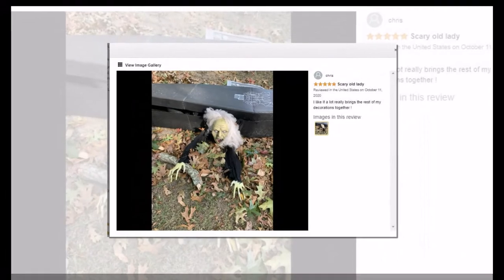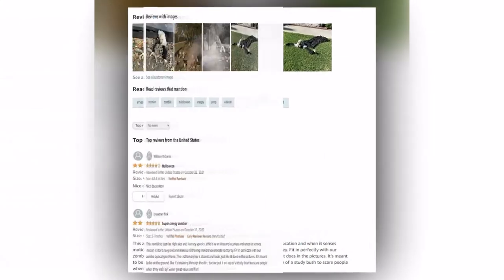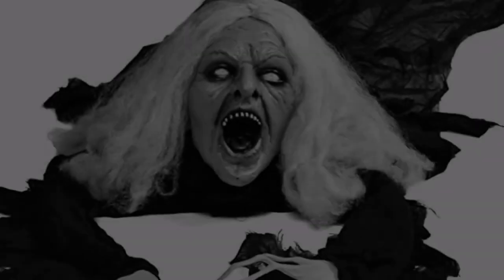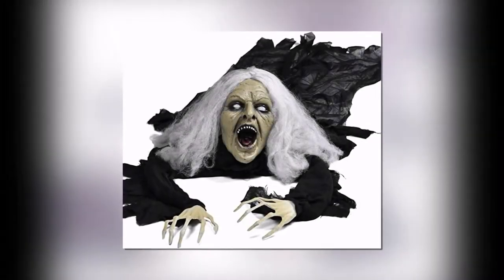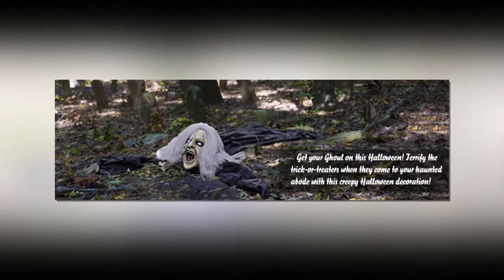This zombie is just the right size and is great for spooky setups. One reviewer hid it in an obscure location — when it senses motion it starts to growl and makes a slithering motion towards its next prey. It fits perfectly with a zombie apocalypse theme and the craftsmanship is decent, looking just like it does in the pictures.